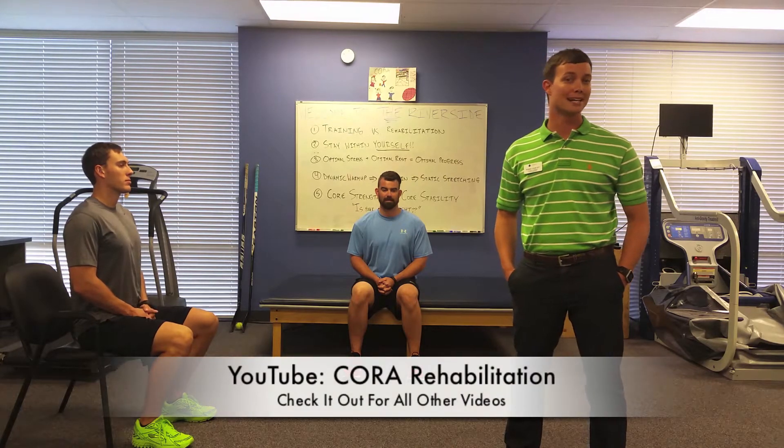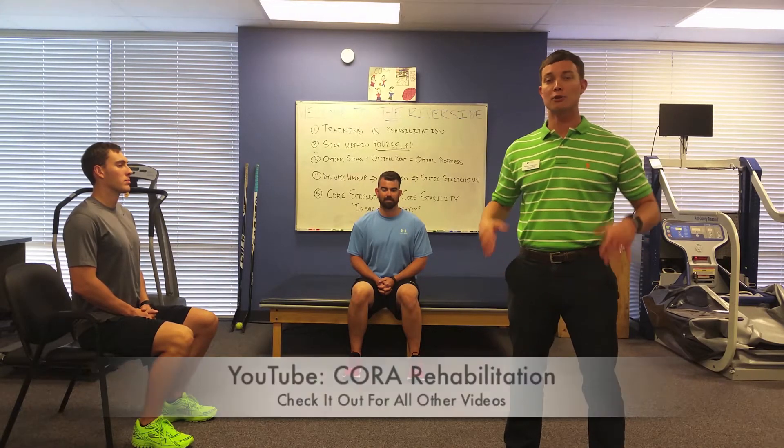Our video today will be about static stretching. This is a follow-up to our dynamic warm-up video. The dynamic warm-up video is designed to prep you to run right before you run, and this is designed for after you run. Static stretching is really good after you've gotten that warm-up, after you've done your run, your body's nice and loose, and you can actually make some physiological changes and help prevent injury down the road.